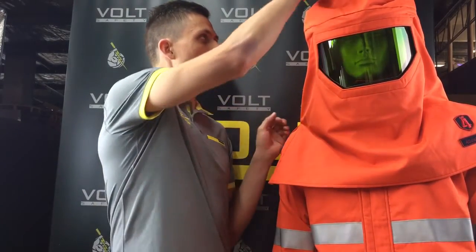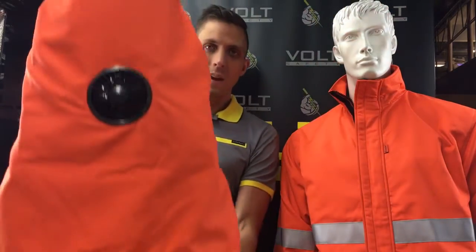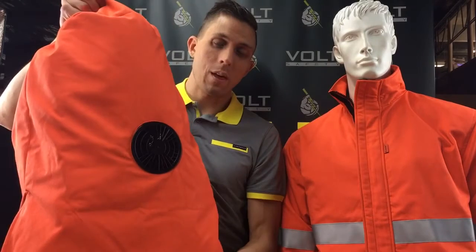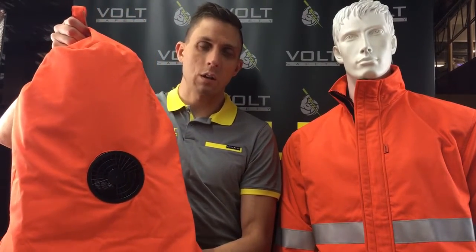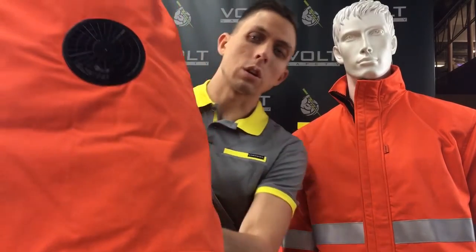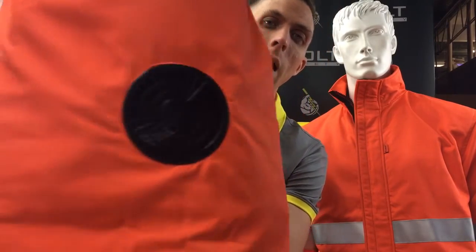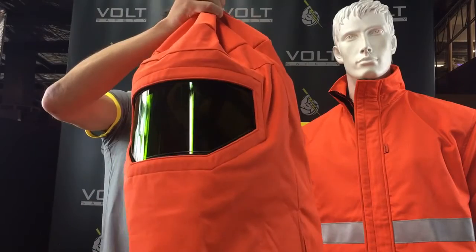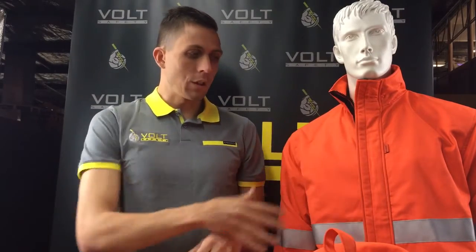The hood is probably the coolest feature of the whole suit — it has a fan. I'm going to pull the hood off to show you: there's a fan in the back there, and when it's switched on it is really good for the wearer. I've turned the fan on now so you can hear it running. That fan gets really good airflow through the hood, making it so much more comfortable for the wearer.